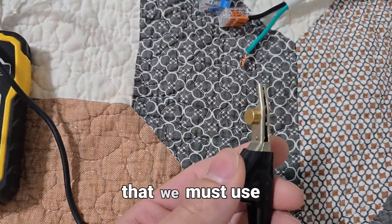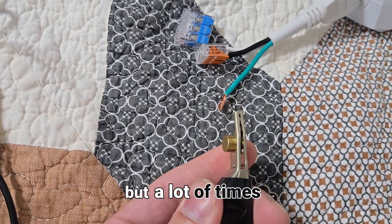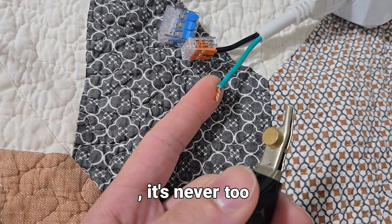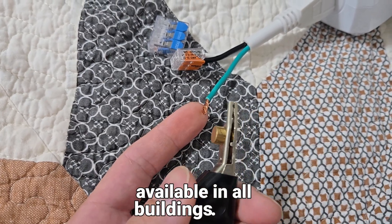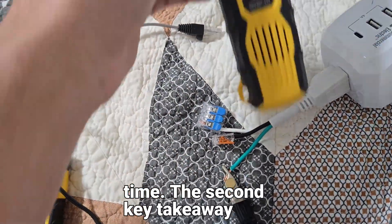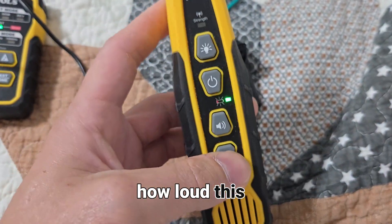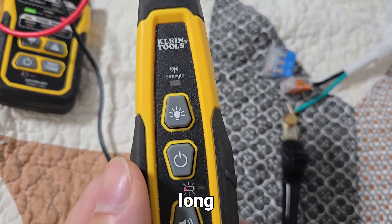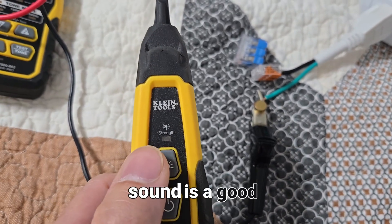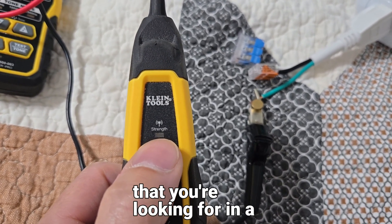The first huge takeaway is that we must use the ground to tone. A lot of YouTube videos show you to use the neutral, but a lot of times you're tracing the neutral and the neutral might be lost. The ground is never too burnt up, never too shorted — it's almost always available in all buildings. Attach to the ground and you're going to have a better time. The second key takeaway is that you want to be toning with the light and not the sound.